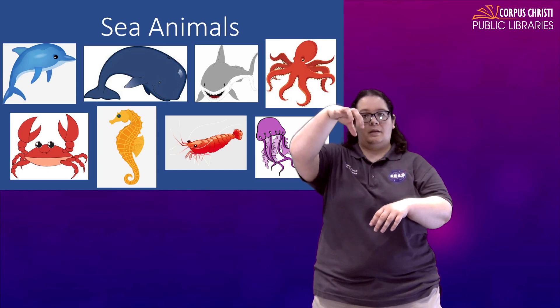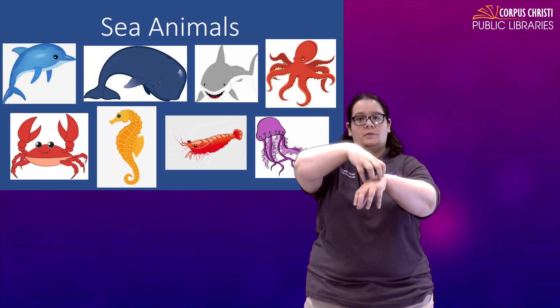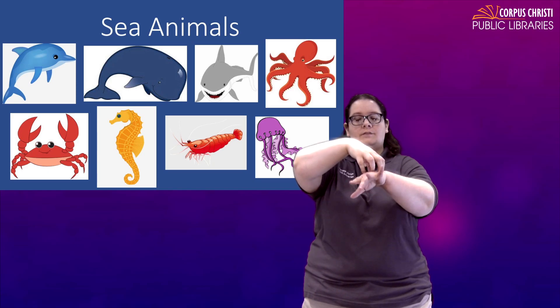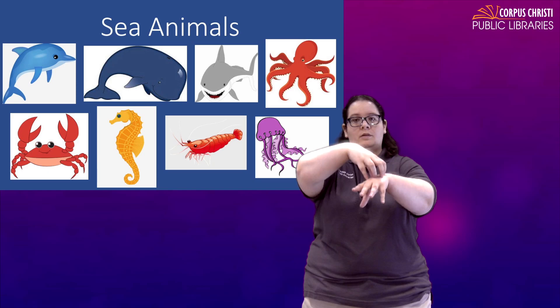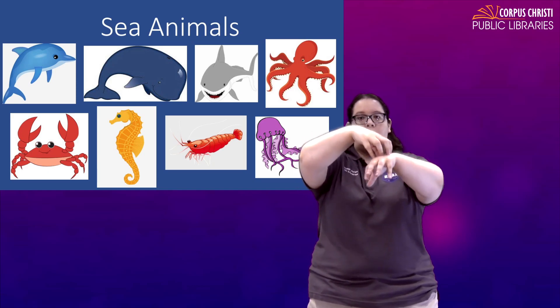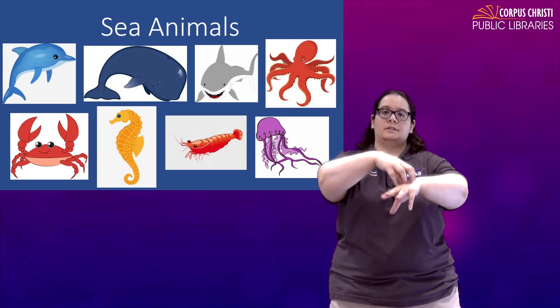Octopus — we're going to make one hand the head, rest it on top of the other one. These fingers are the tentacles of the octopus and it's just going to swim upward. Octopus.